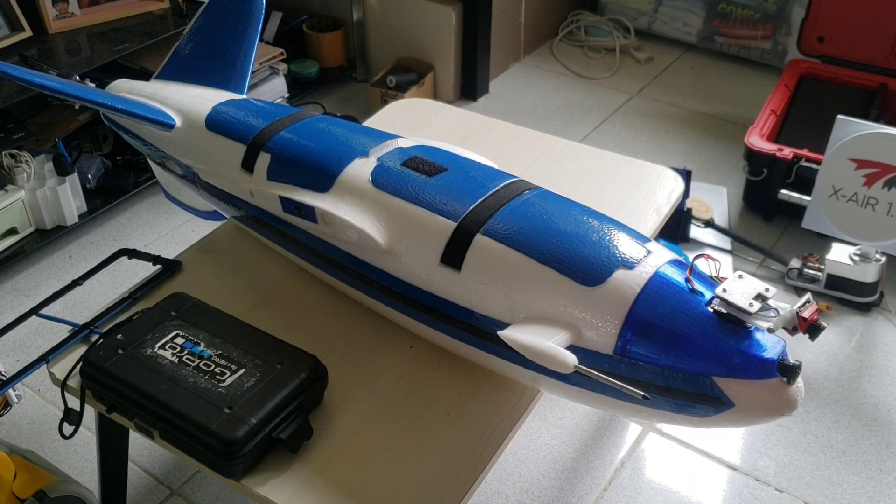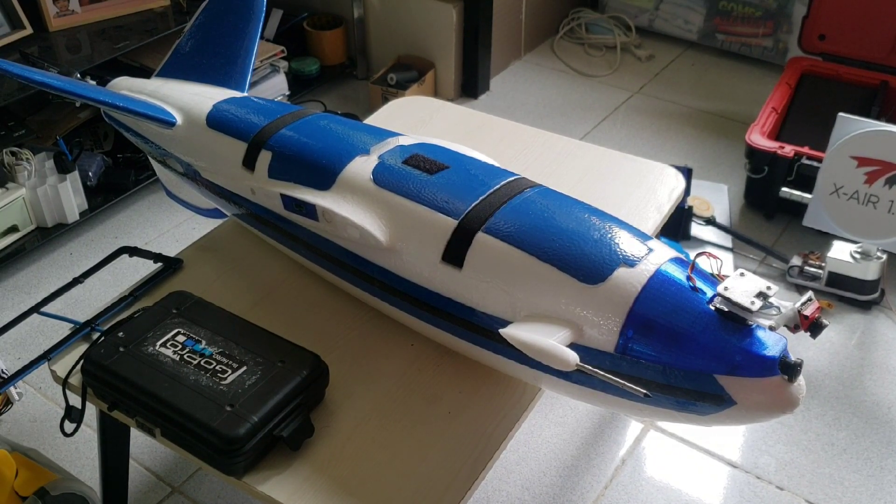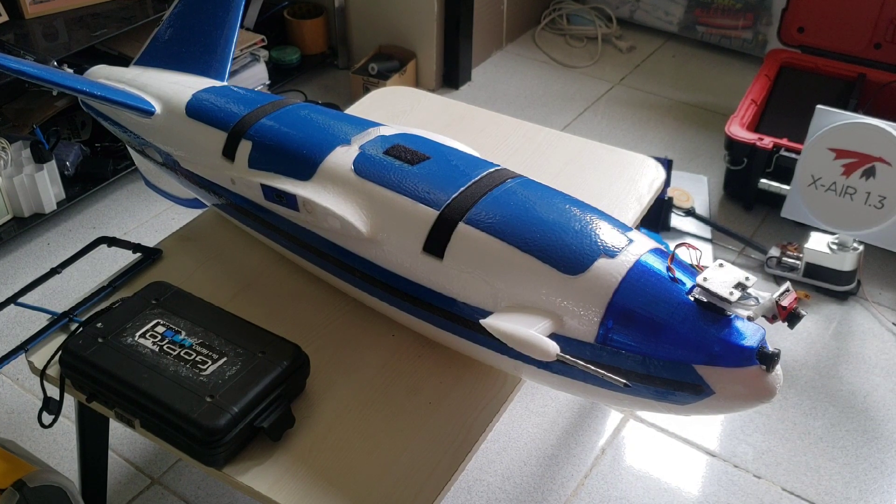Hello folks, this is just an update on my XUAV Talon Pro. I have already done the long range flight with this bird and it was a success — I've gone 40 kilometers out and a total of 99.3 kilometers for the entire flight. Before I go into the details of that flight, I just want to give you some updates on the build and what changes I have done on this plane before the long range flight.